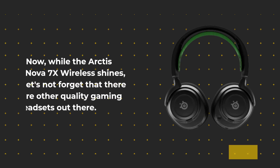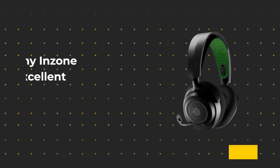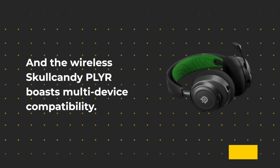Now, while the Arctis Nova 7X Wireless shines, let's not forget that there are other quality gaming headsets out there. The Sony Inzone H3 offers excellent audio quality for PlayStation users, and the wireless Skullcandy PLYR boasts multi-device compatibility.